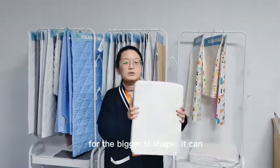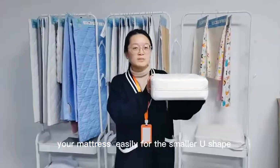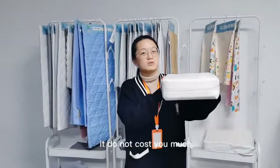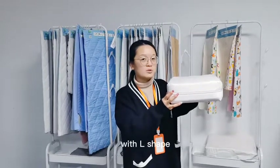For the bigger U-shape, it can pack your mattress easily. For the smaller U-shape, it does not cost you as much.